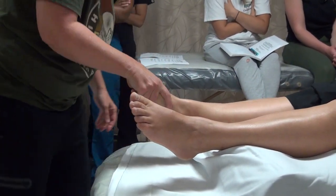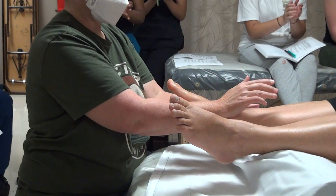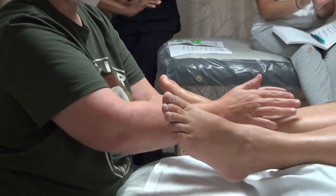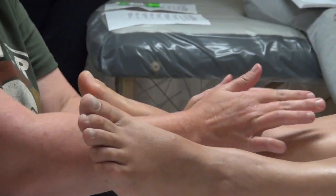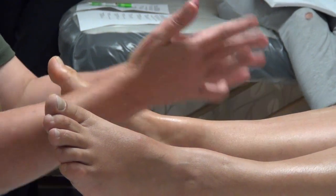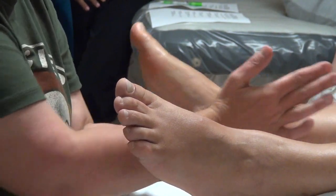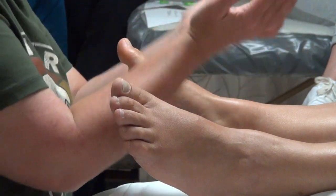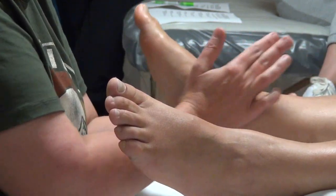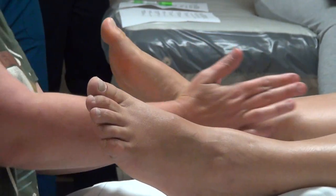Ankle loosening: base of thumb joint in front of ankle bone. So we're going to use the base of our thumbs into the front of the ankle and go back and forth. You're locked in — not sliding over the skin. I like to adjust this one by rolling around the ankle all the way back into the calcaneus or heel, where you can really squeeze in. Notice how far up the movement goes — all the way to her hip, actually all the way to her head.